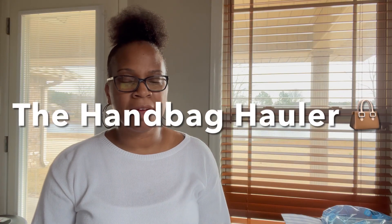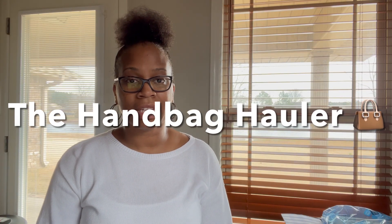Hey everybody, it's the Handbag Caller here coming to you with an unboxing. Before I get into the video, please remember to like and subscribe and hit that bell button for my notifications.